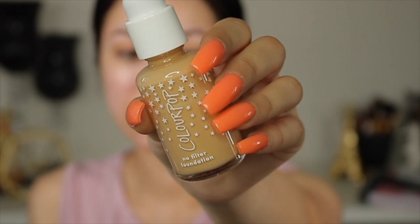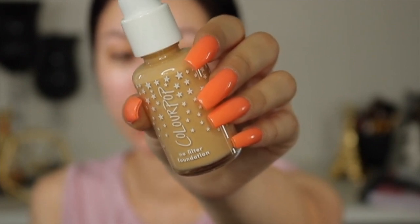While we let that primer sink into the skin, I'm going to read a little bit of the claims of this foundation. It has a five-star rating, which I'm kind of excited about. It comes in 42 different shades, which I think is amazing and inclusive. It claims a natural matte finish, oil-free formula, and full coverage — so that's what we're testing today.